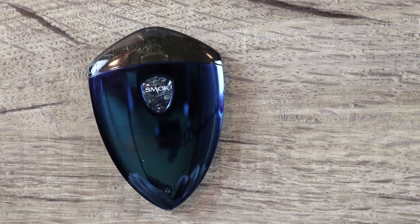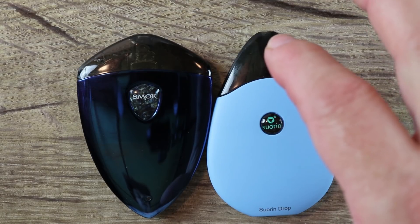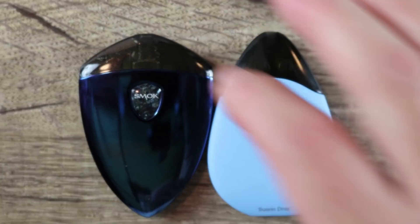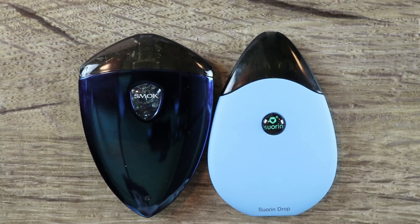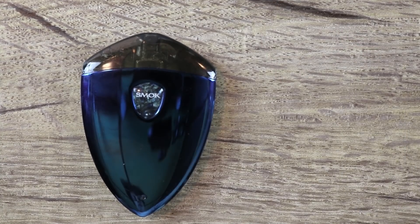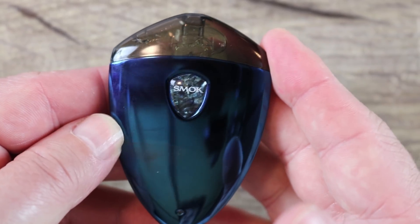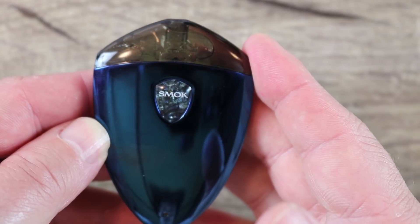I hate proprietary charging systems, so good job on that, Smok. The shape of this thing is very similar to the Sworon Drop — the only difference being the mouthpiece is on the flatter side on the Rolo Badge instead of the pointy part like on the Sworon Drop. I'm not totally sure how I feel about that, but either way they're both really good form factors and this thing vapes really nicely.